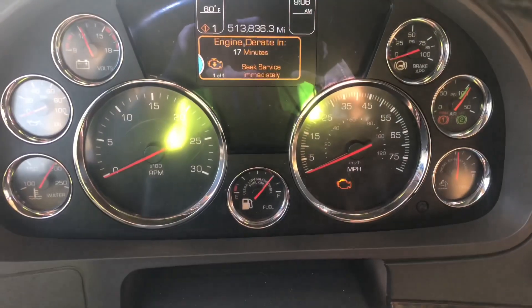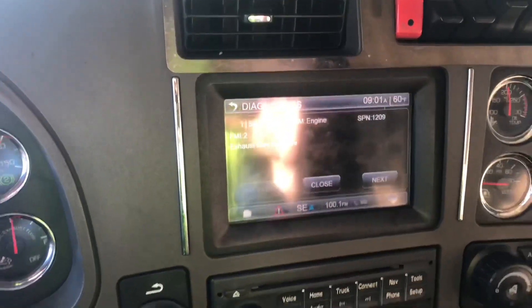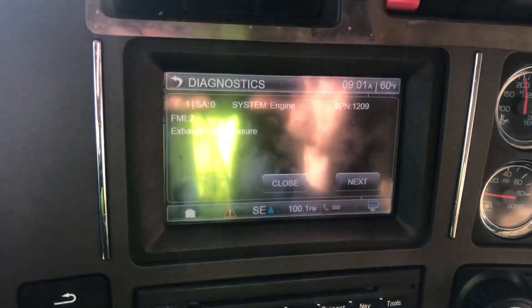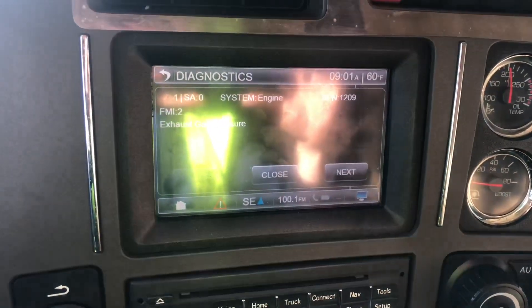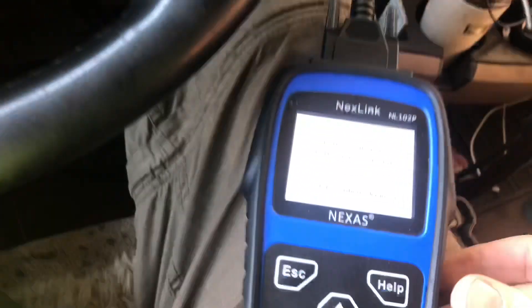I just replaced the sensor and now I need to clear all codes. We see the exhaust gas pressure sensor showing on the display as code 1209, and now we're going to clear this off.